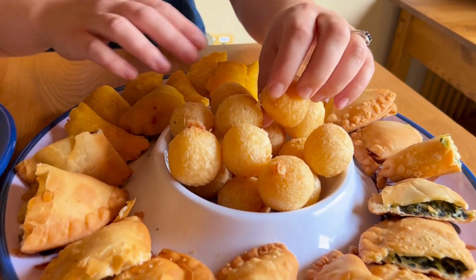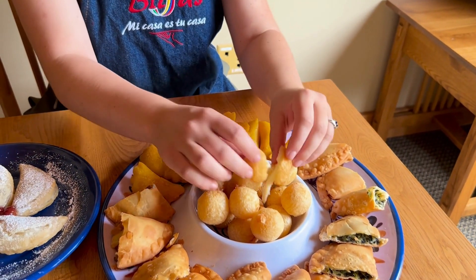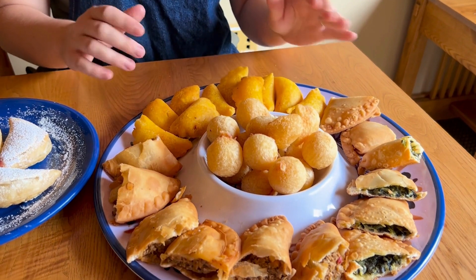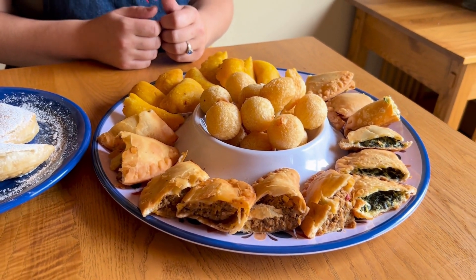These yucca bites are naturally gluten-free and filled with a nice mozzarella cheese that strings out. It's a nice blank slate product and it pairs with almost any sauce — you can get really creative with it or keep it simple.